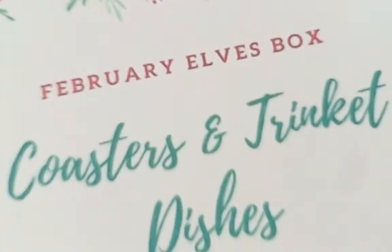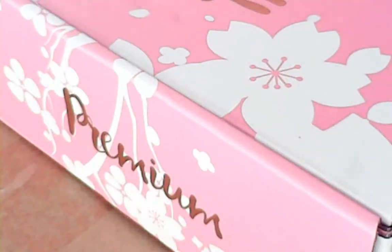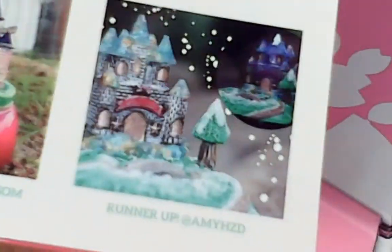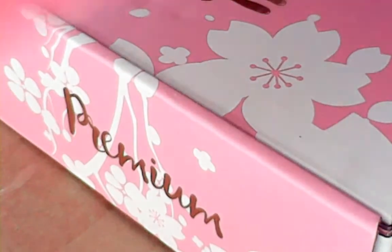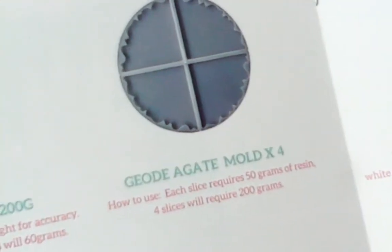Here's the February Elves Box — I received it! Now, I am under the premium Elves Box. This is what's in it. In the regular box, you receive metallic gold, which is awesome. A geode agate. This is the one I was waiting for, this mold. I want to try and mix something with that. I'm thinking about using it for my Patreon.